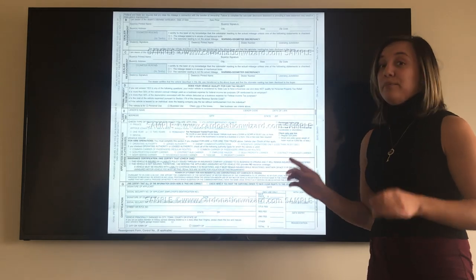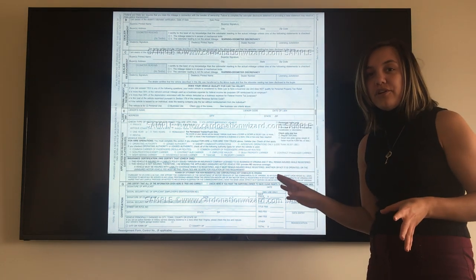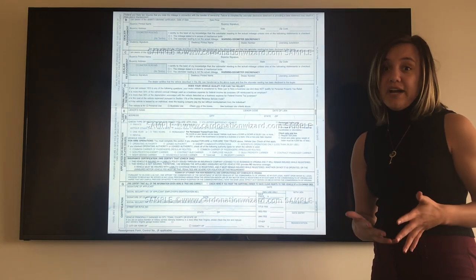If you go to the back of the title — please don't. Just do not sign. This is for us; we will fill it out for you. So please do not touch the back of the title. If you make any errors, please do not cross out because it could void your title.